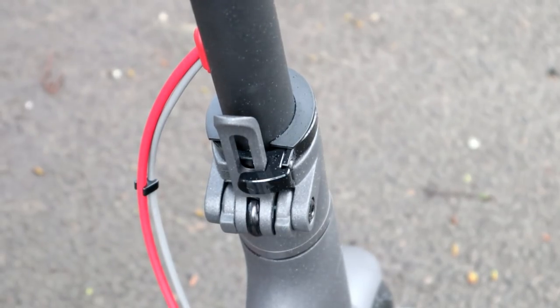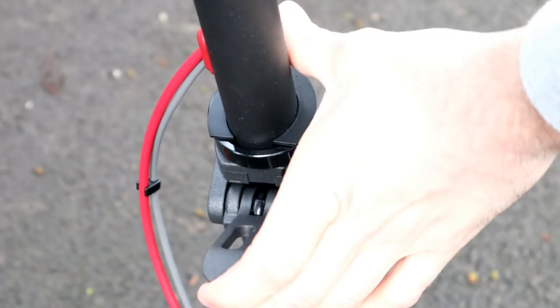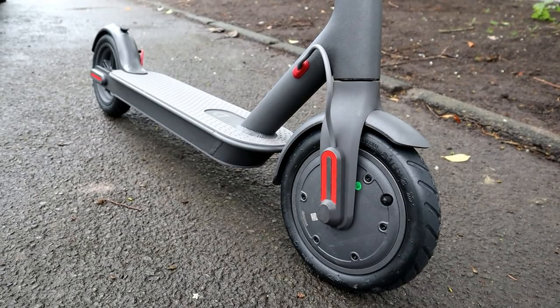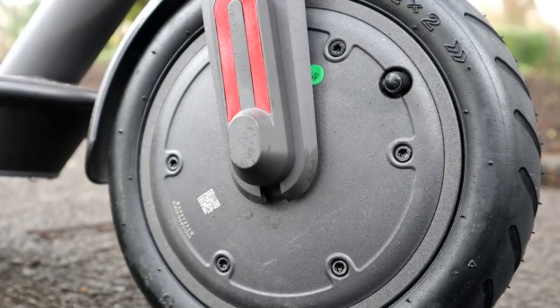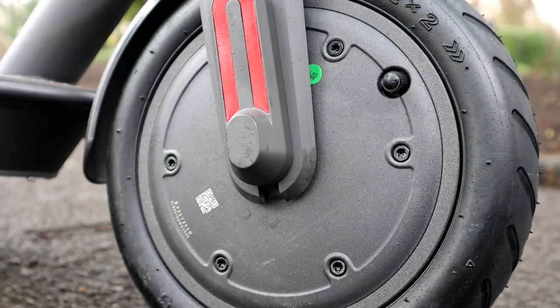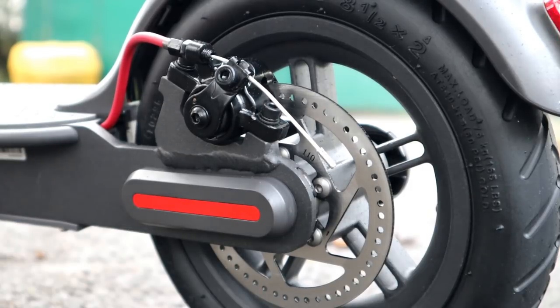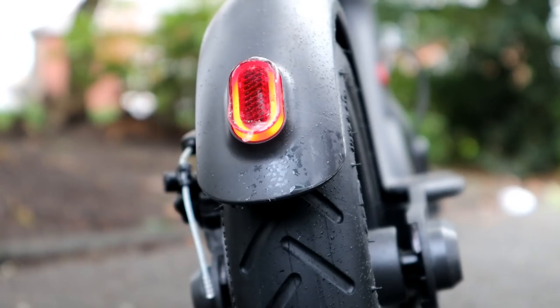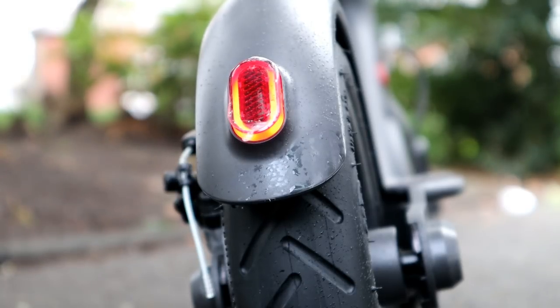You can buy a bag to carry the scooter in — it doesn't come with one, but it makes it easy to throw in the boot of the car. Even though it's a decent-sized scooter, it fits into the car quite nicely. It's fitted with a safety braking system: an eABS brake on the front and a mechanical disc brake on the rear. The motor brakes on the front and the disc brake handles the rear — this prevents going over the handlebars or skidding out in wet conditions. It also has cruise control and a BMS system, which I'll show in the app.